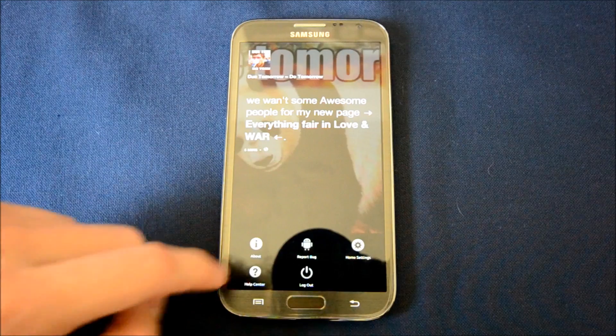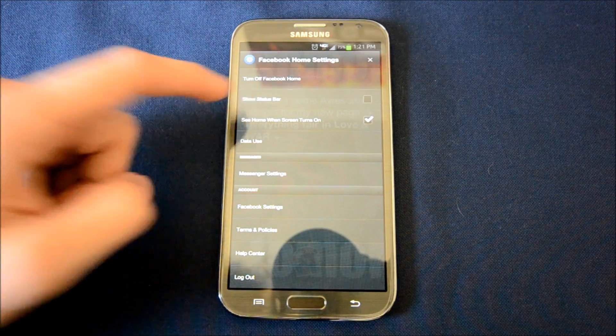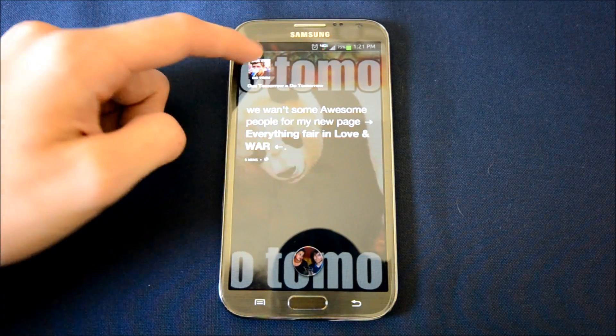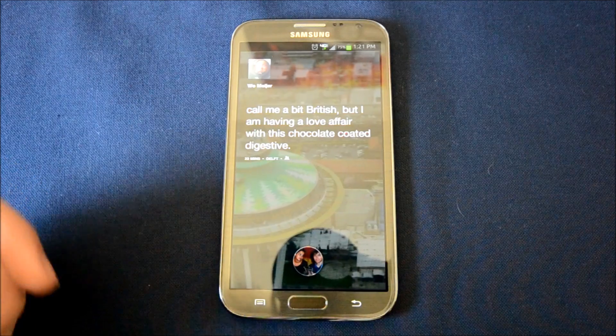It does have its own settings, so if you do want to see the notification bar at all times, you can click Show Status Bar. I know it's not for everyone, so it depends if you want it.